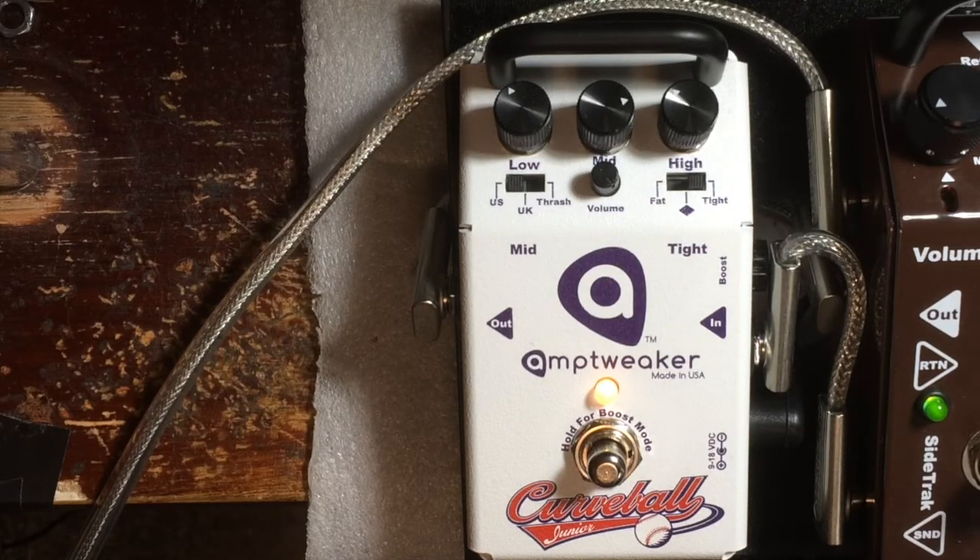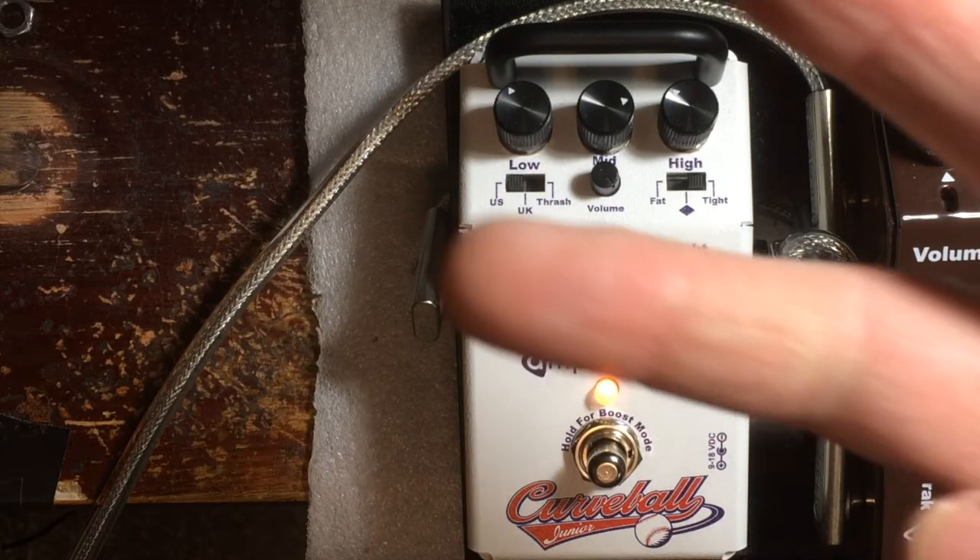There you go. Amp Tweaker Curveball — I'm using it as a boost in front of the crunch channel of the 5150. Peace, man.